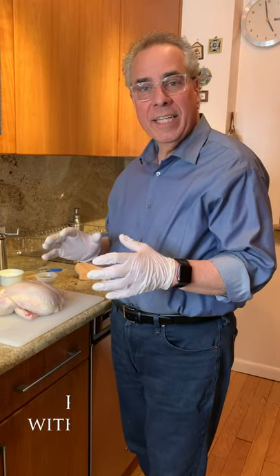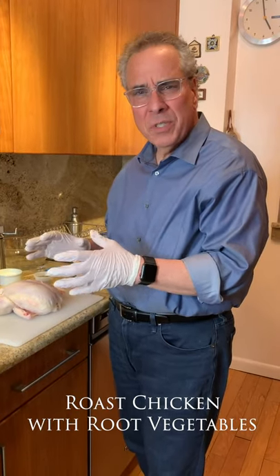Hi, it's Michael LaMonaco again. We're going to do some more home cooking. Today, a roast chicken — roast chicken with root vegetables. Delicious.